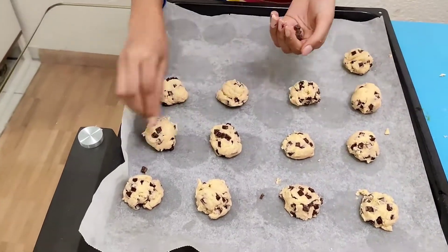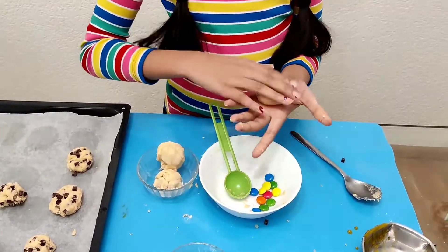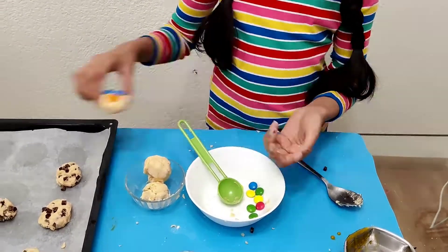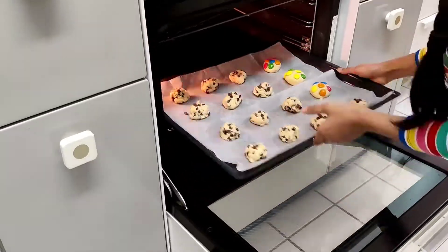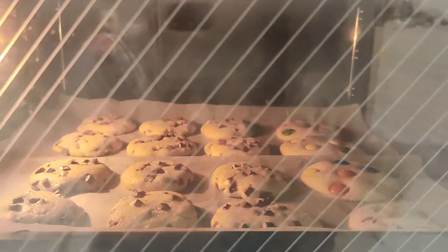With our third batter, we're going to make some balls and add some Gems and Smarties on top. Then just keep them on our tray and bake at 170 degrees Celsius for about 17 to 18 minutes.